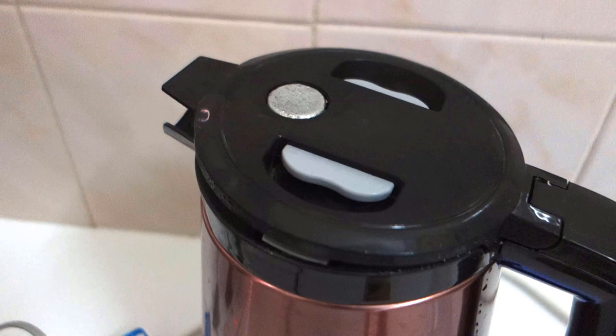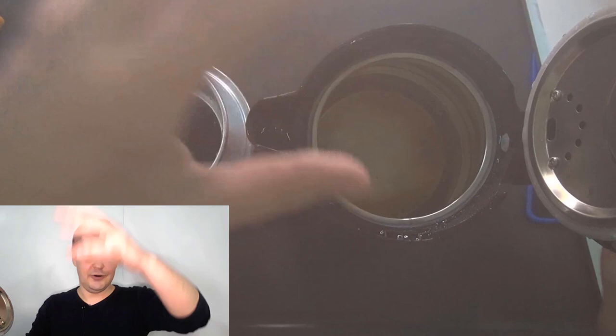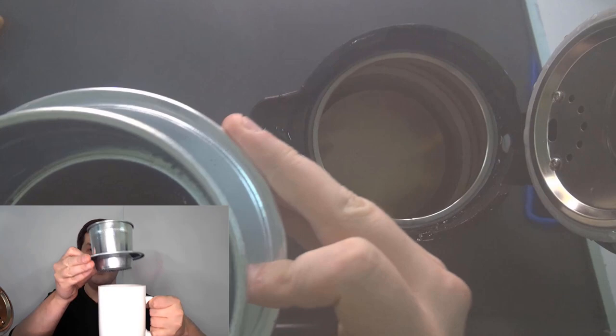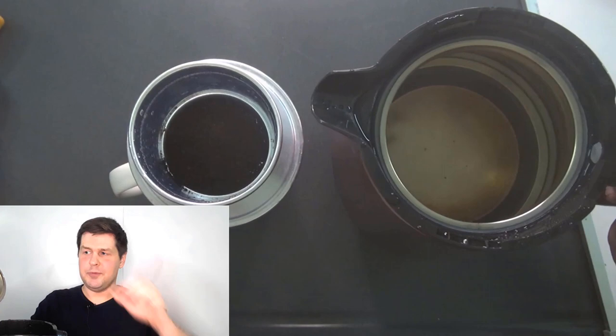I'll switch off the kettle — okay, it's stopped boiling. You can see that when I open the kettle, lots of steam comes out, rising out of the kettle. I have my mug with the metal coffee filter on top, and inside the filter is the ground coffee.